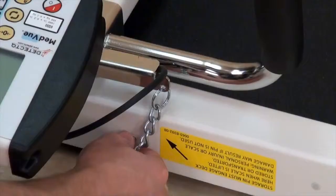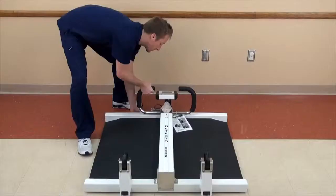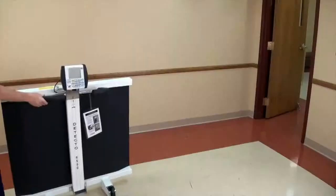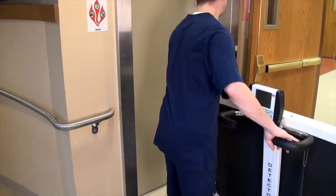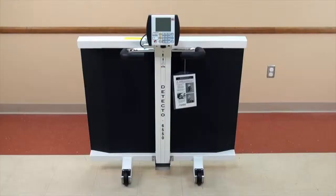To ready for transport, release the column and gently lower it to the base. Be sure to insert the storage pin to lock the column in place. The 6550 is equipped with dual wheels capable of movement in two directions for extremely easy transport. The scale may be pushed forward down a hall, pulled backwards onto an elevator, or rolled sideways into tight or narrow spaces.